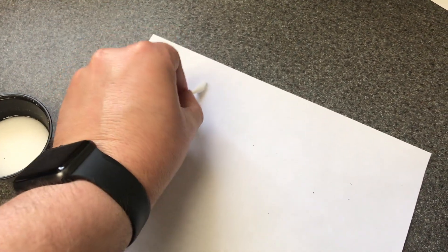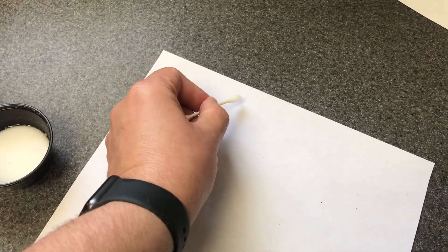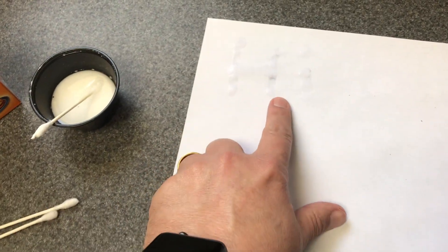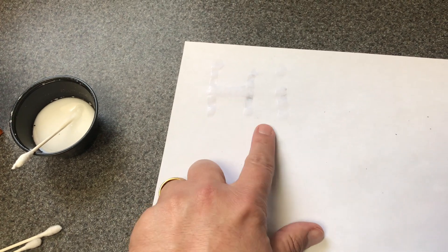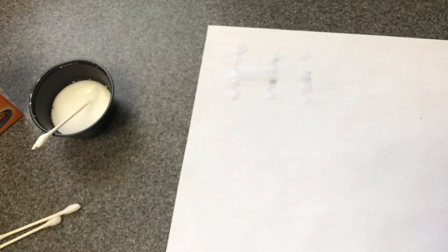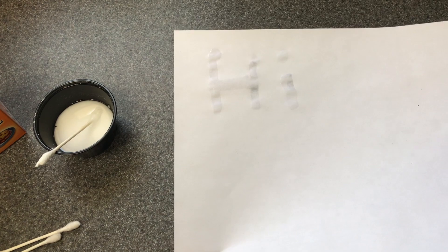You're just going to dip the Q-tip in the solution and write your message. I'm going to write 'hi' because I can do that with one hand. You just draw, and usually after every letter I've gone back in. You can kind of see how the paper starts to get wet — that water and baking soda have mixed together. Remember that baking soda is a base. After you set this out in the sun and let the paper dry, then you can reveal your hidden message.